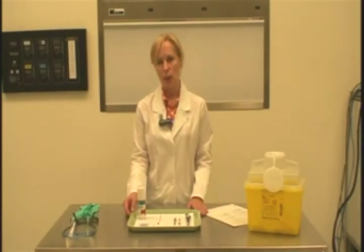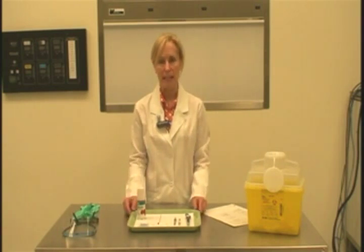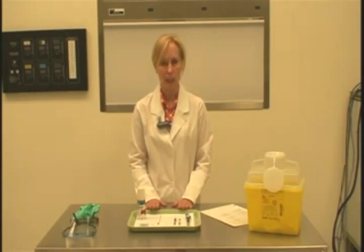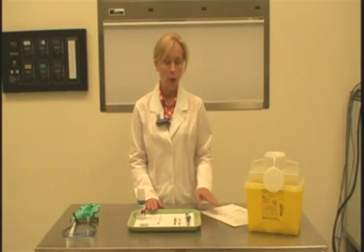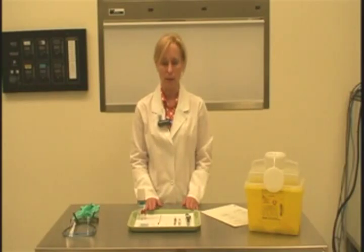The first skill step on the sheet is to come into our area, wash our hands, and assemble the armamentarium. I've already done that — I came in, washed my hands, and assembled everything needed for this procedure. I'm going to identify the different parts of the tray setup, and I encourage you to write down the elements of the procedure tray setup on your evaluation sheet for good reference.